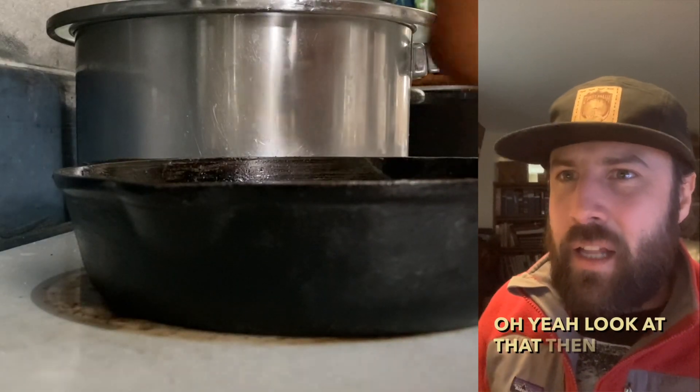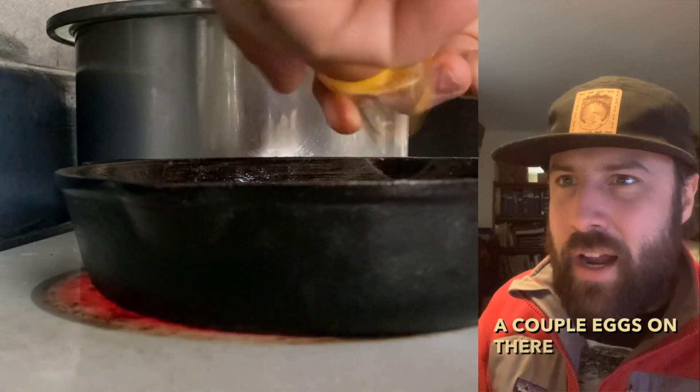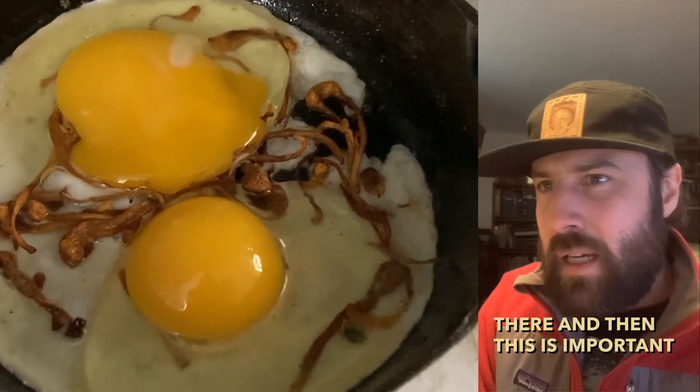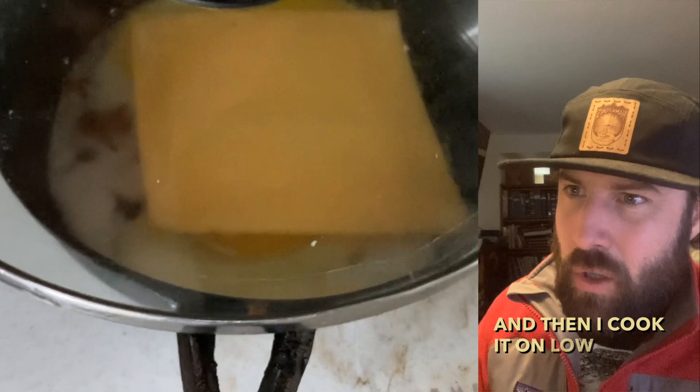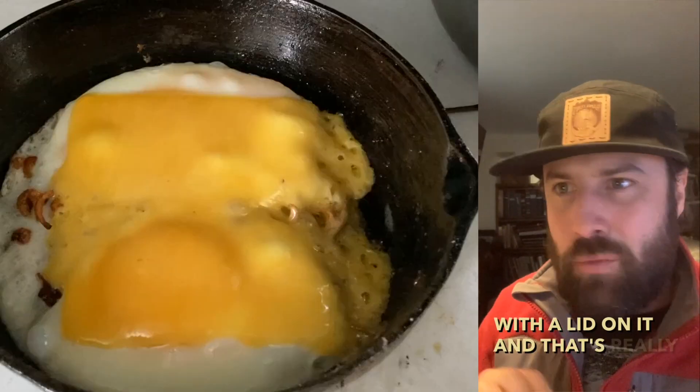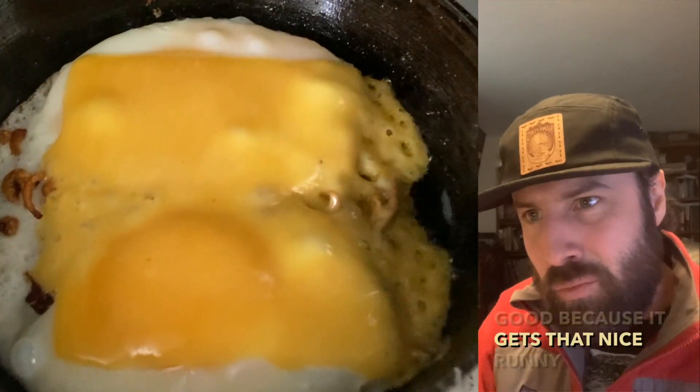Oh yeah, look at that. Then I crack a couple eggs on there — and this is important — I add the cheese if you want it, and then I cook it on low heat with a lid on it. That's really good because it gets that nice runny egg.